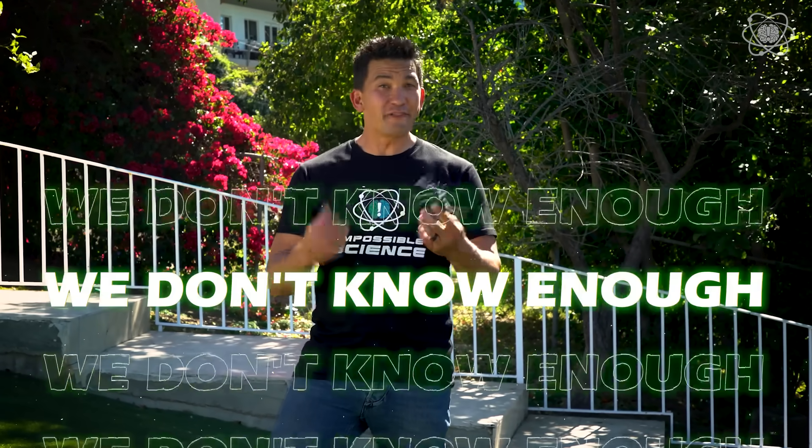All right, guys, focus. Spider silk is stretchy and strong as steel. Some people feel it could be used to make bulletproof vests, biodegradable water bottles, even bridge cables. Pretty much anything could be made out of spider silk. Unfortunately, we don't know enough about the biological process of how to manufacture true spider silk in mass production.